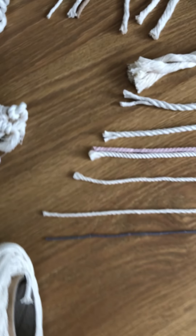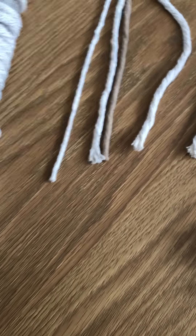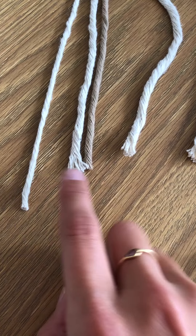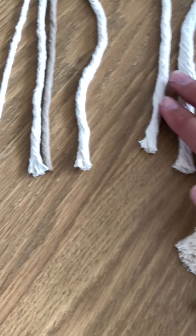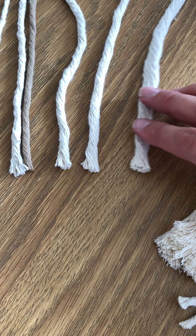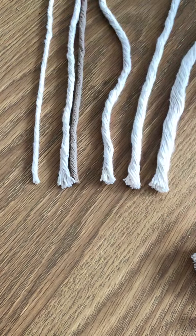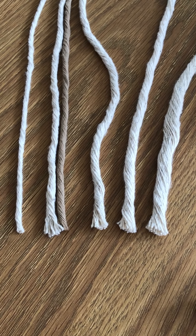So back to the cord — we've got all different widths to contend with. Starting with the single twist, we're starting with 3mm, a couple of 4mms, a 5mm, a 7mm, and a 9mm. You can see they're all fairly similar but they obviously do go up in size.